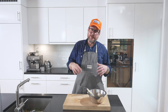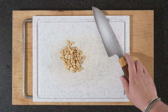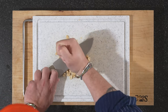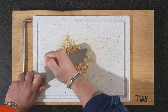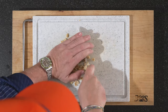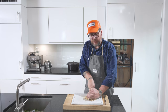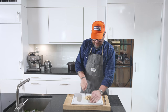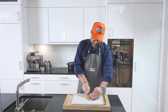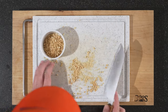The last thing to prep is just to chop up the peanuts. This can be a bit messy, so hit them slowly first and then walk over them with a knife. Just chop up your peanuts and then we're pretty much ready to get the water out of the cucumber and plate up.